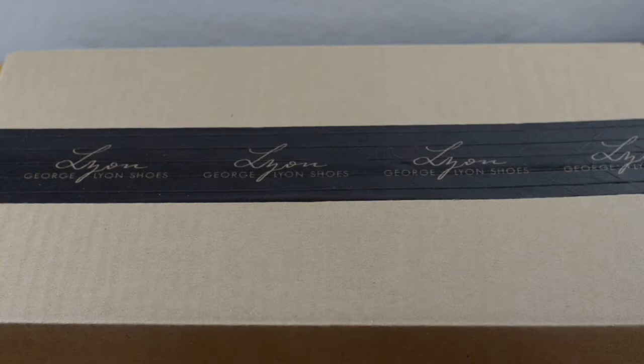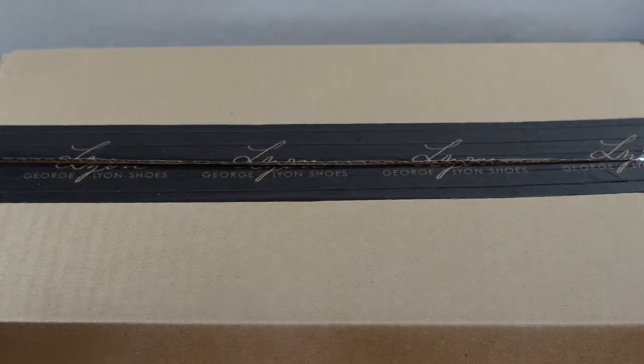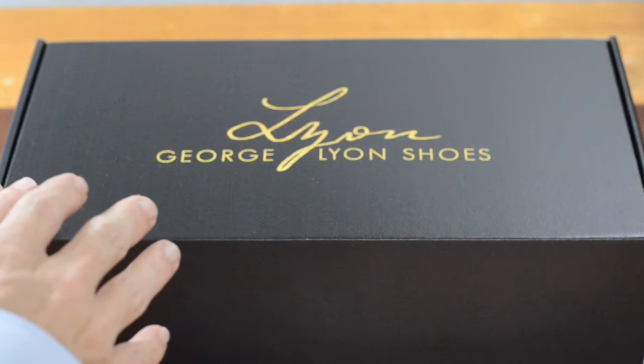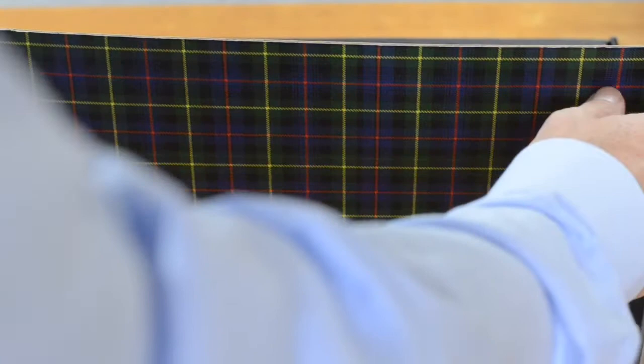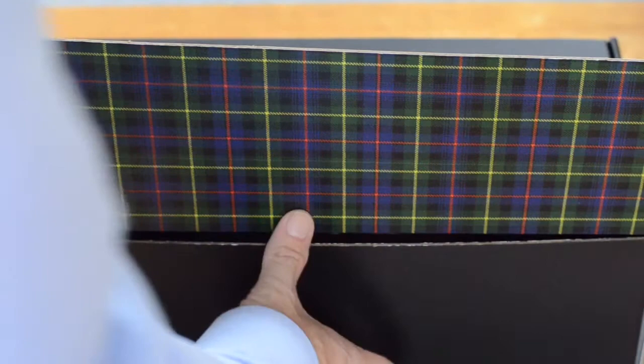So let's start this unboxing with the box itself. I like how this has a branded tape over the box — it's a nice little touch. So I'm unboxing the Benjamin boot from George Lyon shoes and there is something special in here that comes with all the George Lyon shoes and you'll see it when I unbox it. This here is a tartan pattern — it's an old family pattern of the founder of George Lyon shoes.